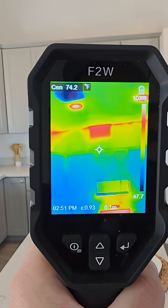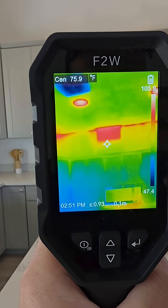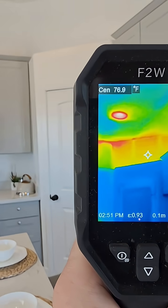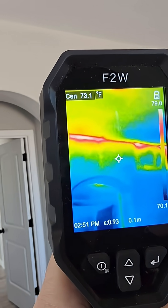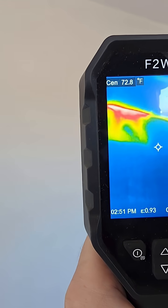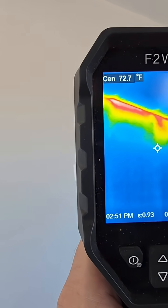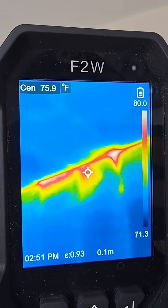We've got some missing insulation right there — it was not very well attached to that vertical piece of sheetrock. There's more missing right there, and as we walk around you can see the gaps. That's a pretty big gap right there, and those are other big gaps — that's because the batt insulation wasn't installed very well against that vertical surface. Look at all that gapping.